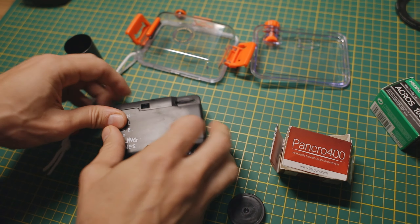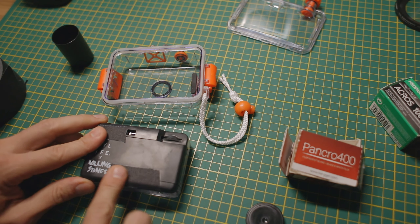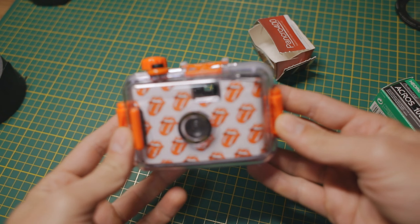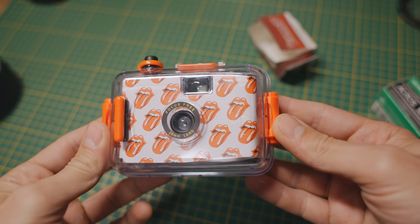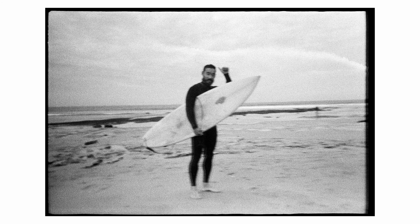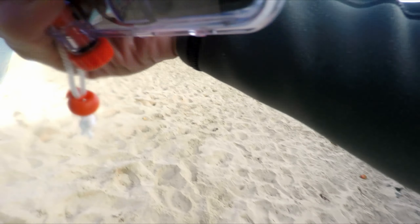One day I decided to try out one of these cheap little waterproof film cameras and take it out into the surf and snow, just for fun and to share some results with you. During the first session I went out for a surf with my friend Joseph and took it out for just one paddle before putting it back, because it's a little bit awkward to use while also trying to surf, but here's some of the results anyway.